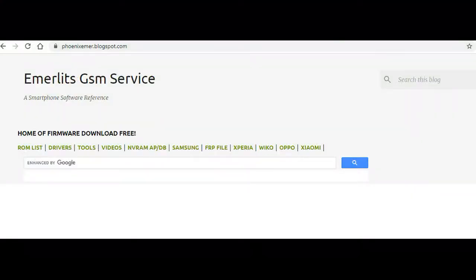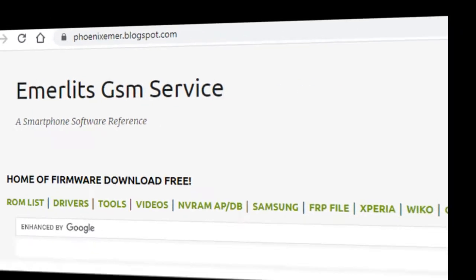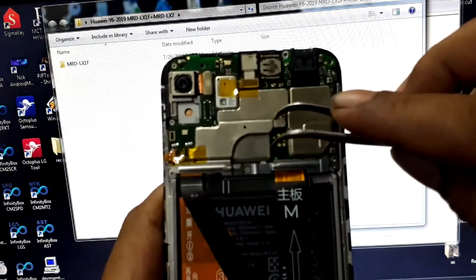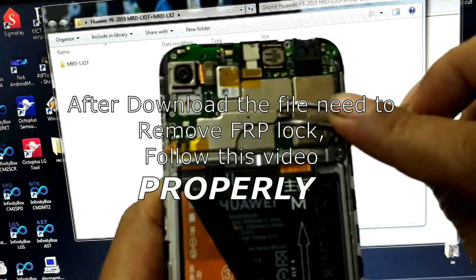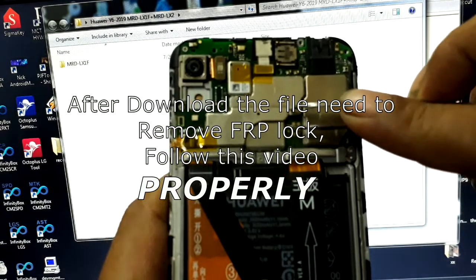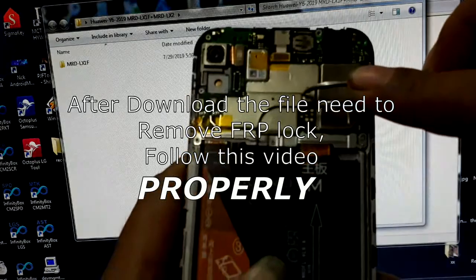Go to your browser at Emerlitz GSM Service and download the files needed. Follow this video properly. However, I will not be held responsible for any brick. Do this on your own risk.